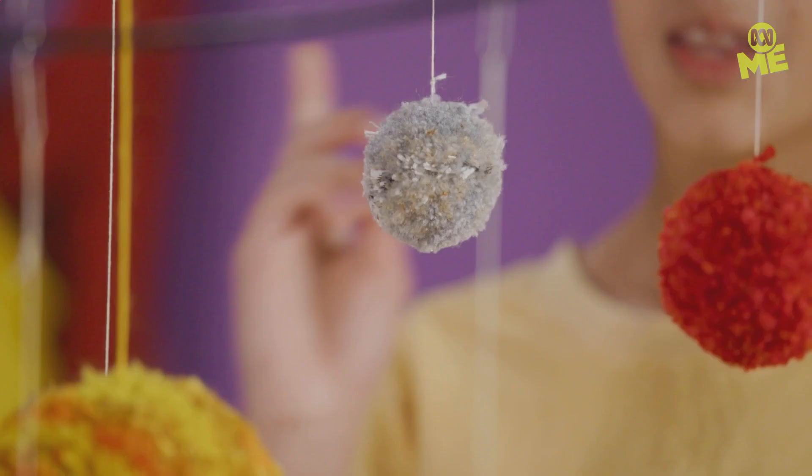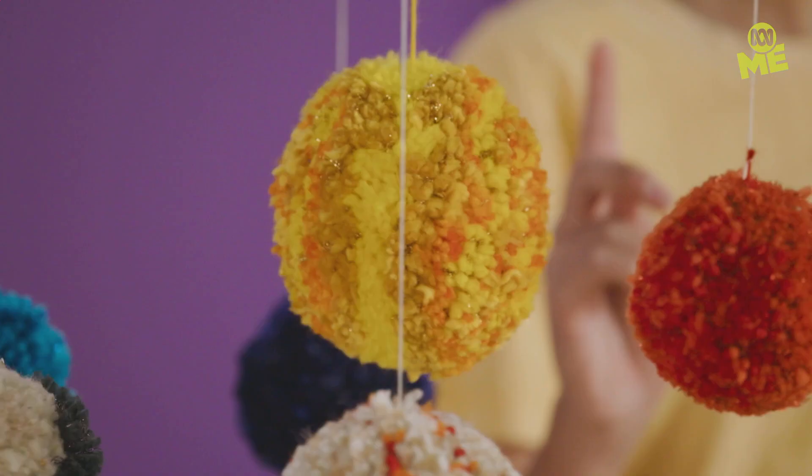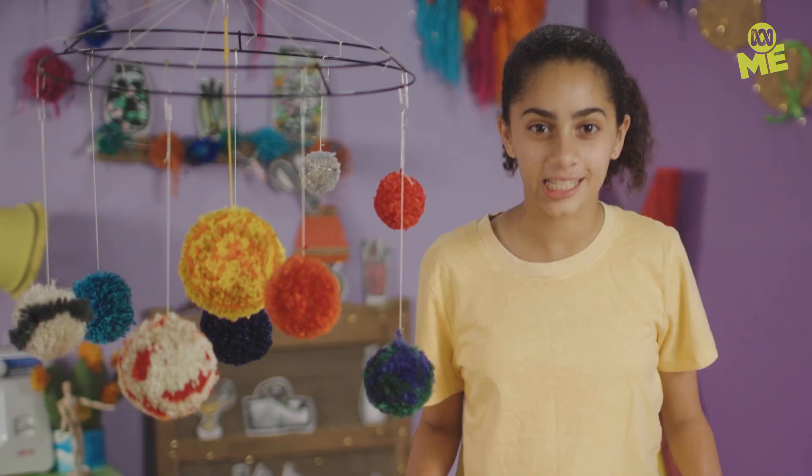They are done — Mercury, Venus, Mars, Jupiter, Saturn, Neptune, Uranus, and the Sun. And we can't forget the Earth. I reckon this will be perfect in your bedroom. Your room will be out of this world. Bye!